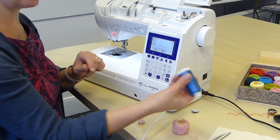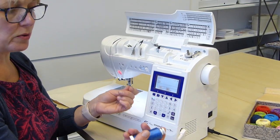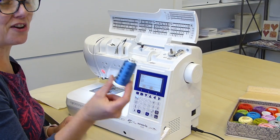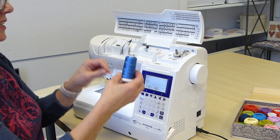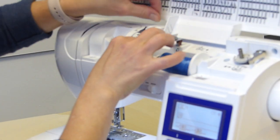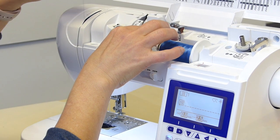So while we're here, I'm actually going to thread up with a normal sewing thread or a normal decorative thread. This is my favourite, Madeira Classic 40 — a lovely decorative viscose thread. But you could use a polyester or a cotton. So thread up your machine as normal.